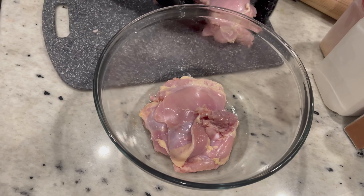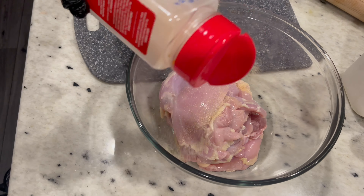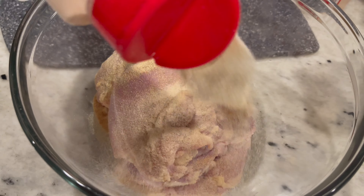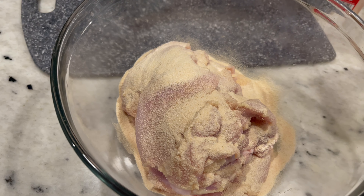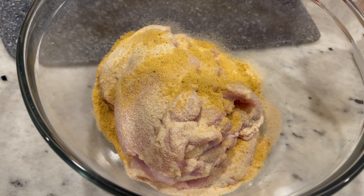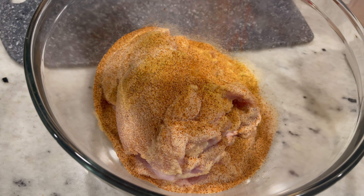After we do that, we're going to add them all back into the bowl and then season: garlic powder, onion powder, chicken flavored bouillon, Tony's, and smoked paprika.